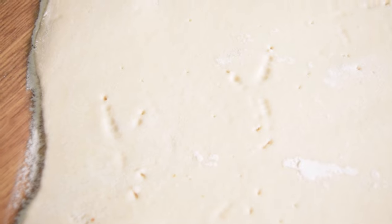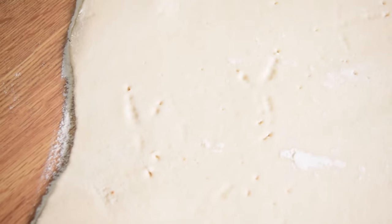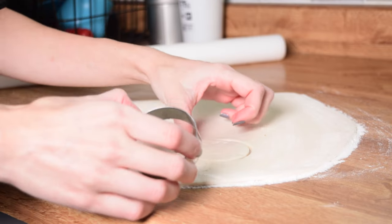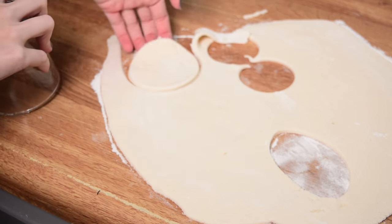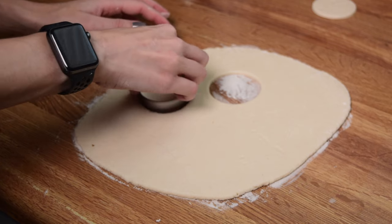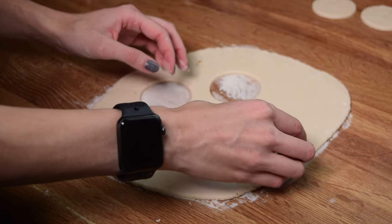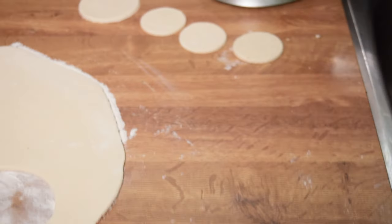Once your bird has walked across and you've got a couple footprints that look the way you want — maybe a cute little pair — all we're going to do is take a little cookie cutter, a butter knife, or even a mug to cut around the footprints you want to preserve. You can cut out the best prints from each batch, set them aside, and re-roll the rest of the dough. You can really pick and choose and do this as many times as necessary until you get it right, which I love because I'm super picky about things like this.